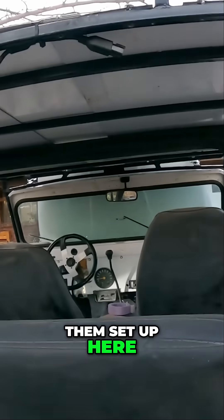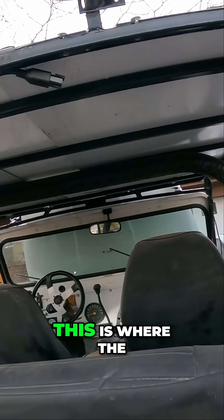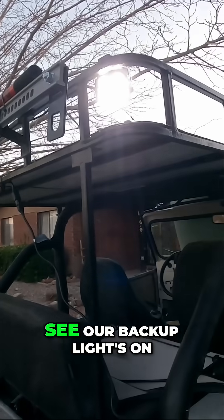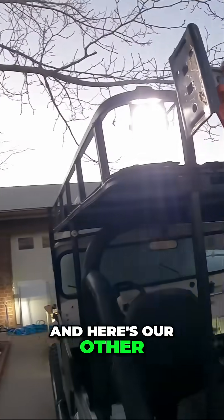Mark's already got them set up here, and I'll show you how easy this is. You saw how much we connected — all that — this is where the traveler system becomes, you know, A-okay. That's all we got to do to connect the lights. See, our backup lights are on — and here's our other backup light.